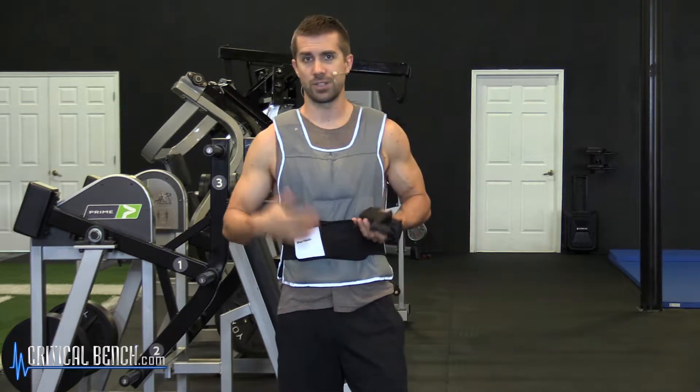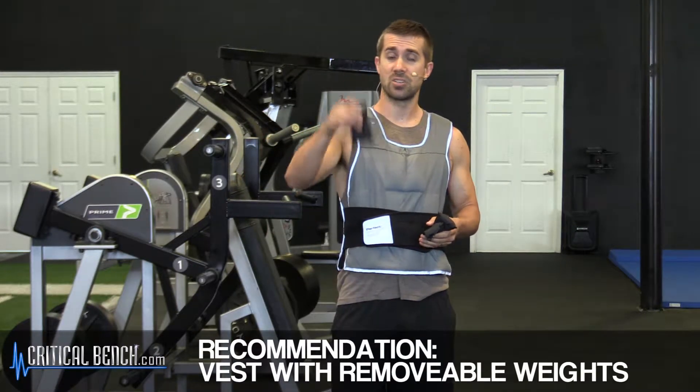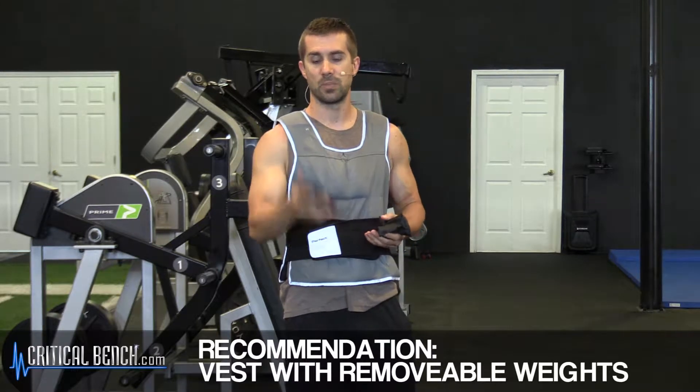You've got to know the vest that you're after and the reason why you're going to buy that particular vest. If you're just looking for a good cross-training vest like the one I'm wearing, we're not partial to any type of brands, as long as it's suitable for you, it's breathable, and it has removable pouches like this that hold about half a pound to a pound of resistance.